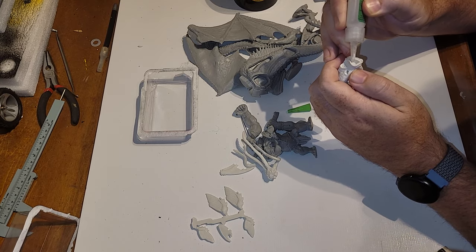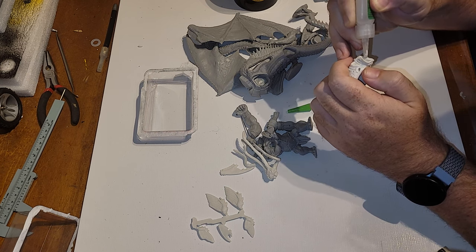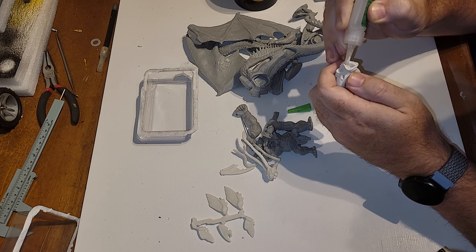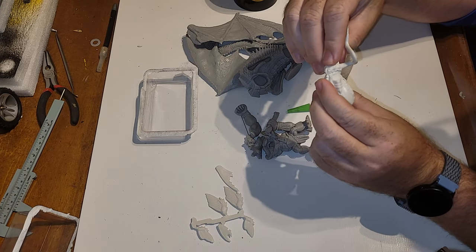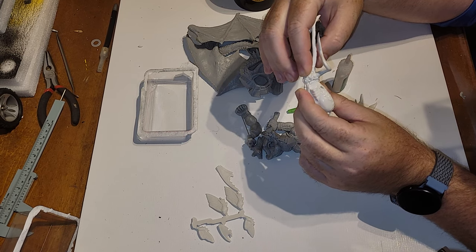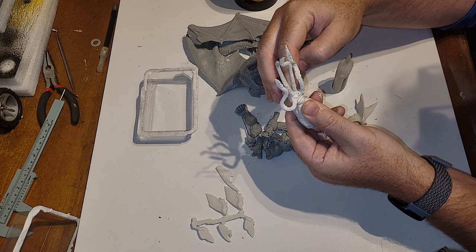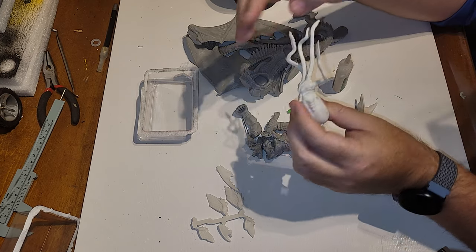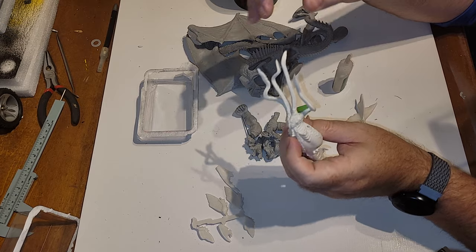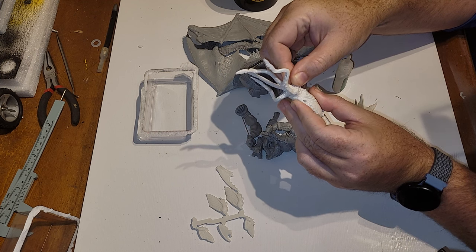I'll get a soft squeeze of super glue and run it along that channel. If it squeezes out the sides it'll actually fill the neck cavity we want smooth anyway. Depending on your model and how much glue you put down, you may need to hold it for 30–60 seconds, but with this fit it would snap in there decently on its own — just 10–20 seconds of light pressure and it'll do its thing.